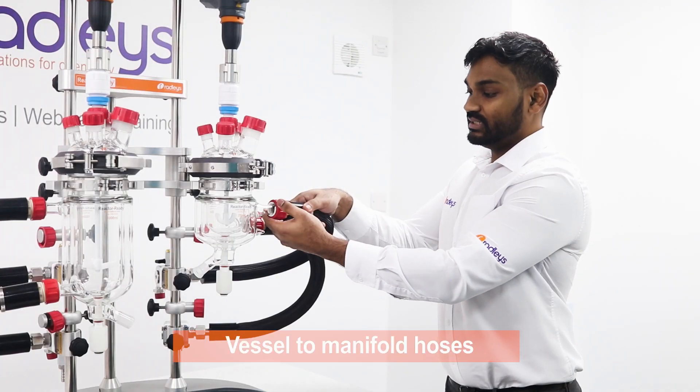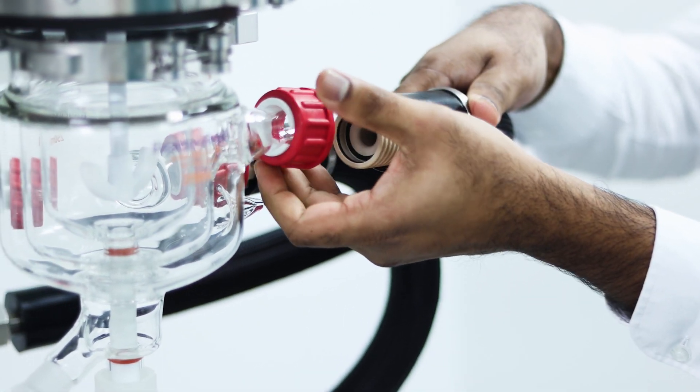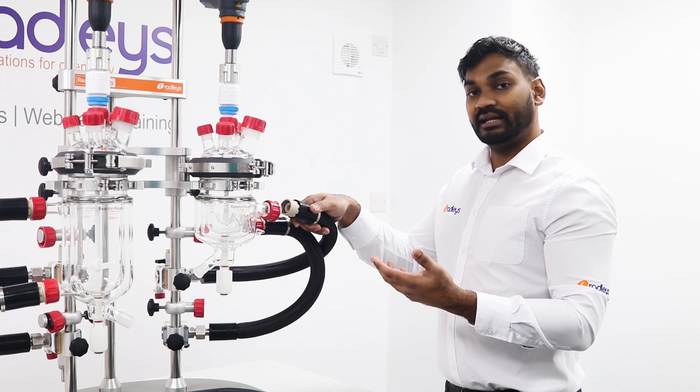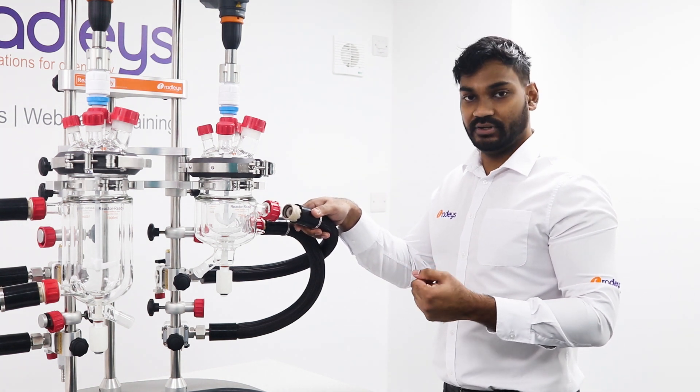The vessel to manifold hoses are made from PEAK, which is a fluoropolymer that allows for tools-free connection to the glass vessels and reduces the risk of chipping the glass on insulation or thermal fluid leakages when the circulator is running.